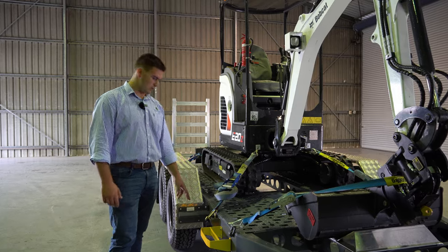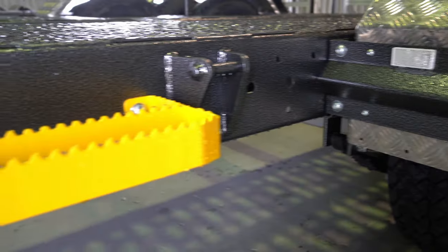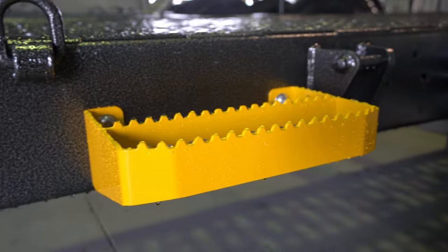This one's also got the side steps — yellow safety-coated side steps for easy access up onto the bed.